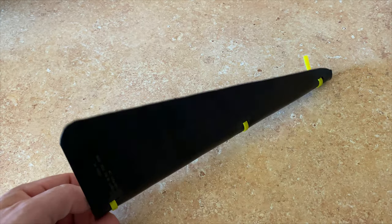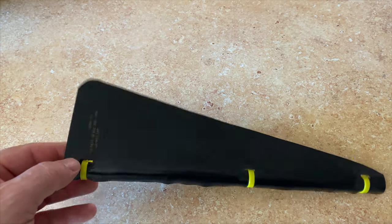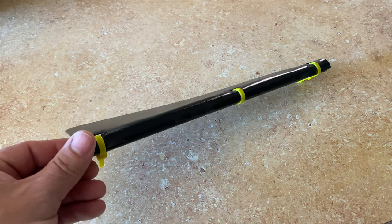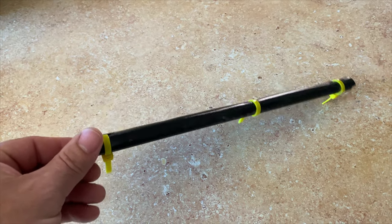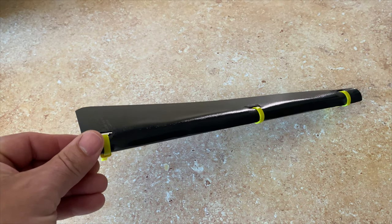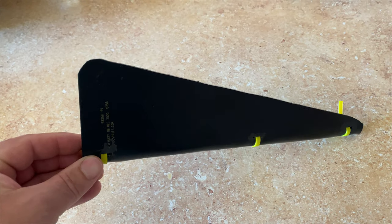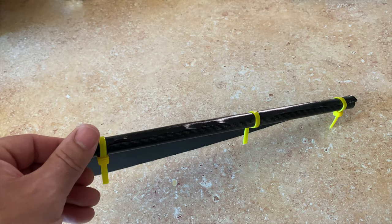So I'm going to cut off these yellow zip ties and use the big ones I intended to use, put it on my frame, and see how much resistance I can put on this before it starts to slip and turn. Hopefully I can get it tight enough to where it stays stationary and the airflow from the prop won't just turn it.